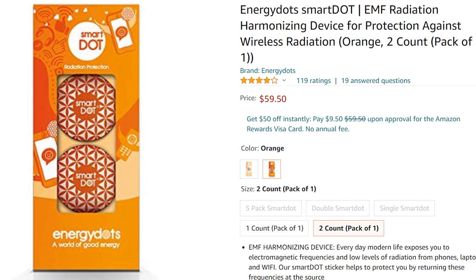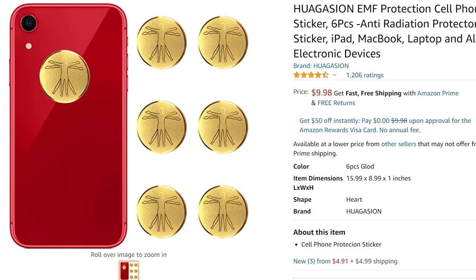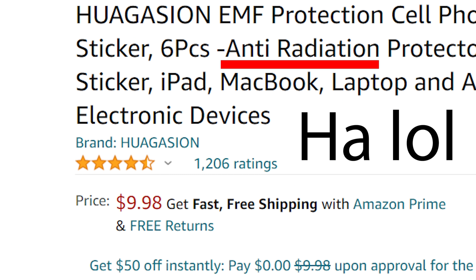I recently bought some 5G blocking stickers that are supposed to go on the back of your phone — only it turns out some of them I bought are radioactive.